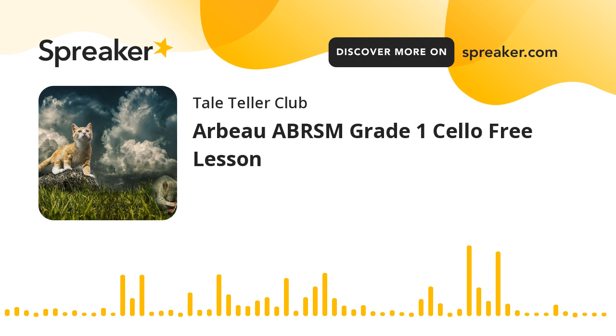Hello Mini Tale Tellers, welcome to a free class for the Grade 1 ABRSM. We're going to do the Arbo today, or a bit of it — we don't need to do all of them in one day. If this is your chosen piece, bravo. If not, you can have a listen, you can sight read it, you can see if you like it. If you're undecided about which piece to choose, then you're in the right place.